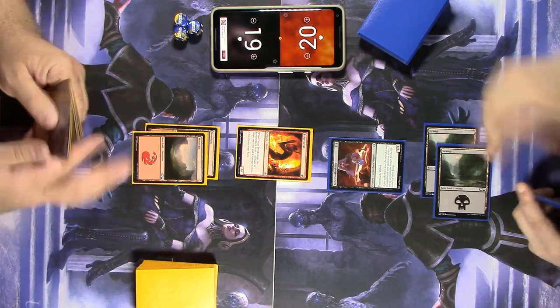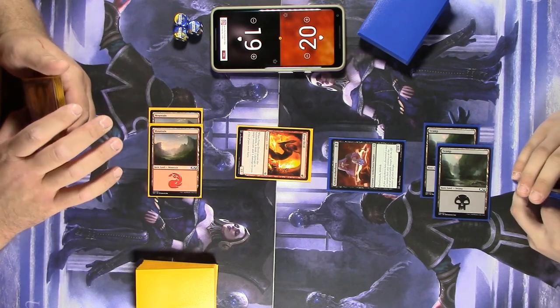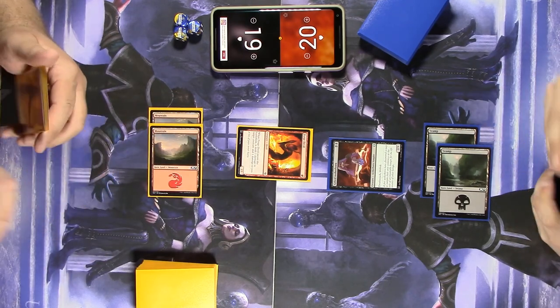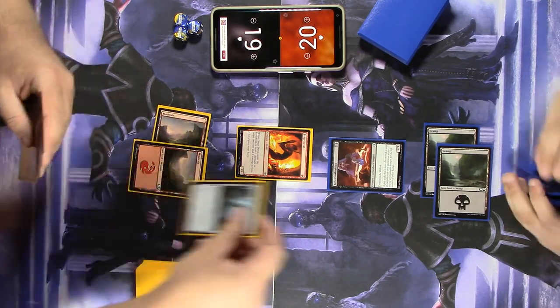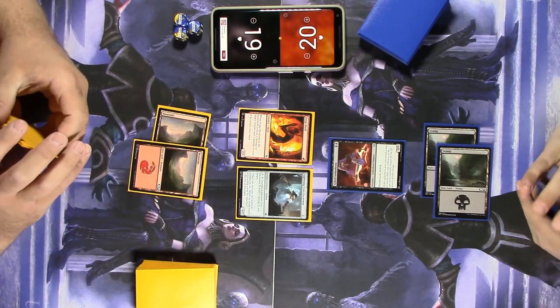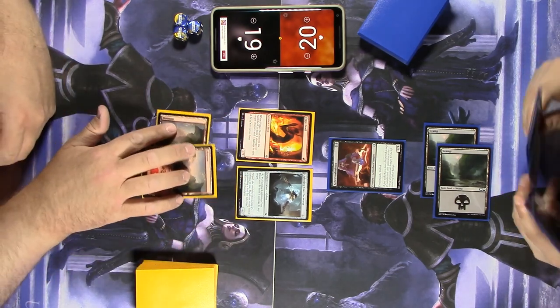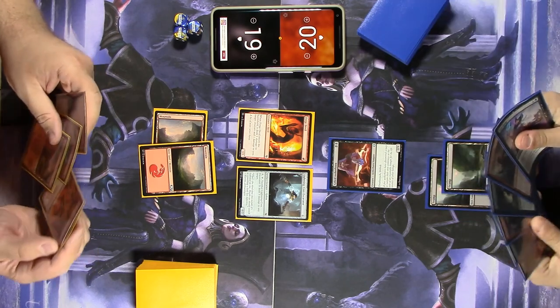Drop another Mountain. Death Touch and Life Link is a nice combination — mini Vampire Nightmare, thank you. Then I'll tap for a Lightning Core Excavator, it's a 0/3. I can pay five and sacrifice it to deal three damage to any target. And I'll pass the turn.